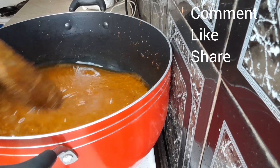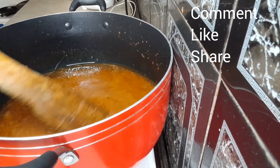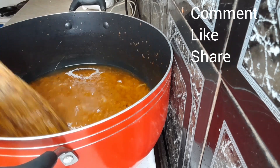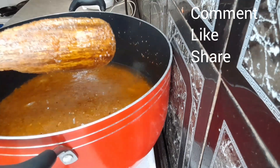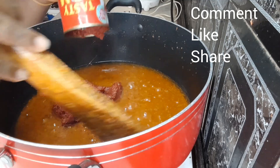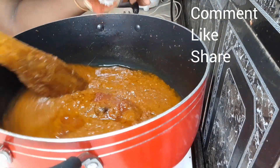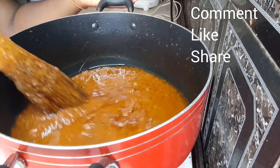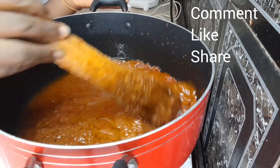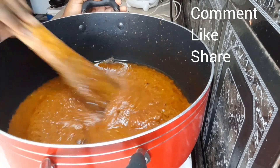Make sure that it fries very well for all the water in the pepper to drain. Then you go ahead and add your tomato paste and fry it for about five to ten minutes on low to medium heat. Make sure that you continue to stir so that it doesn't get burnt.